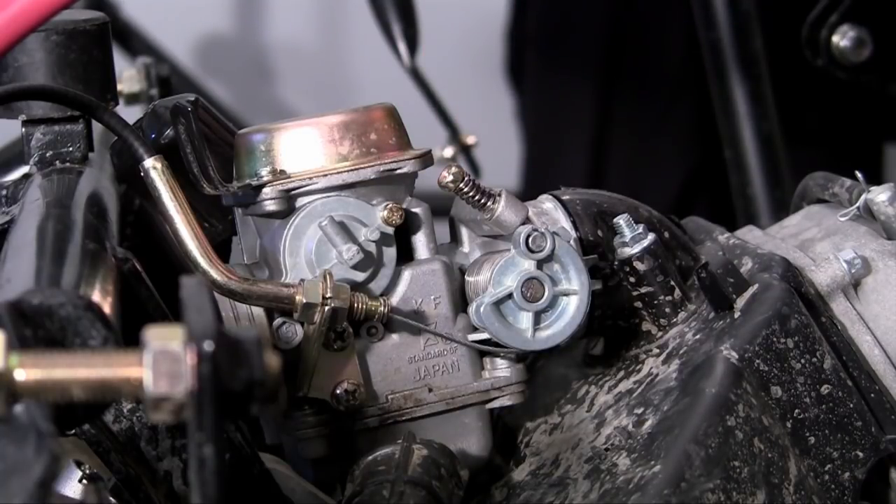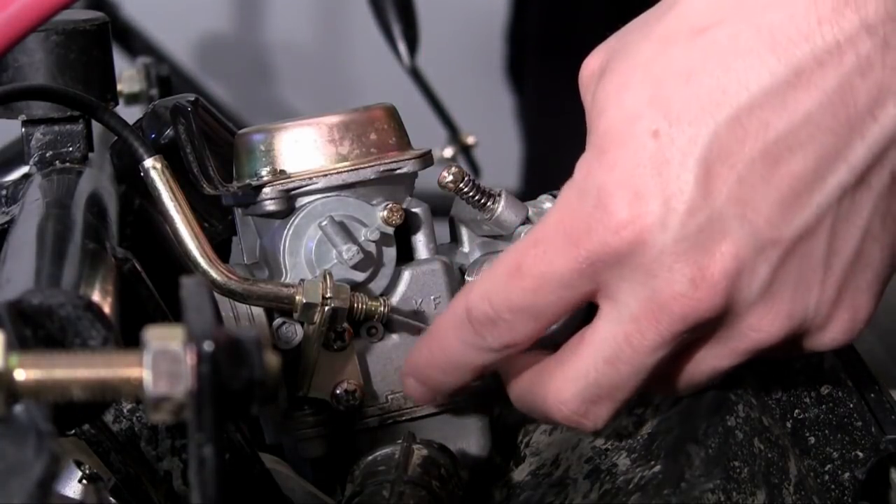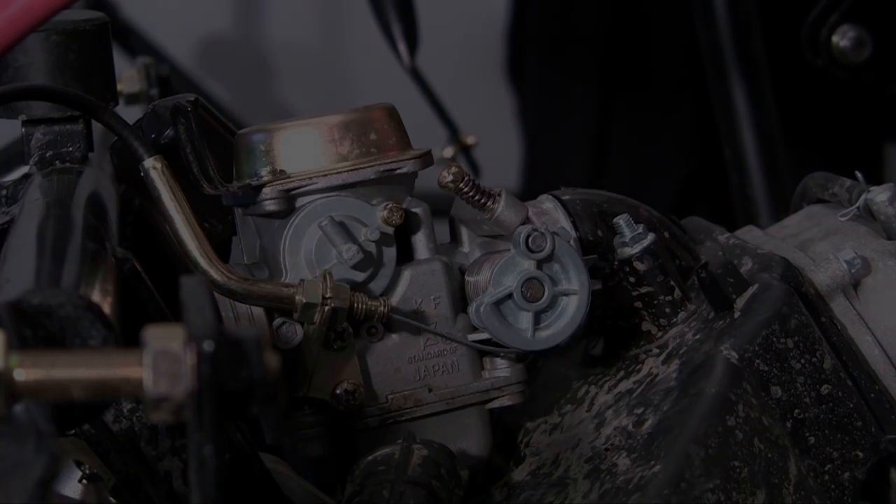So with that being said, congratulations — we now successfully installed our throttle cable. I don't know what's next, but I'm pretty excited.